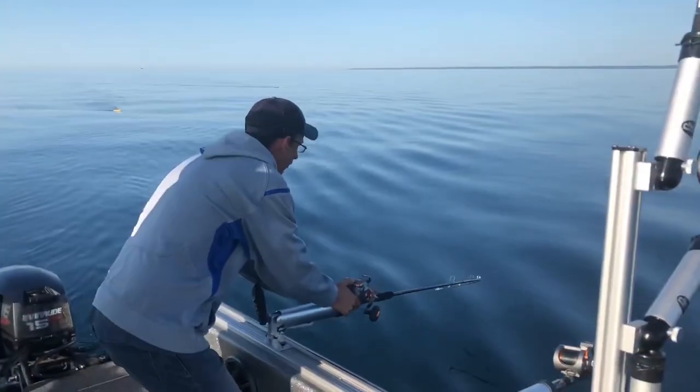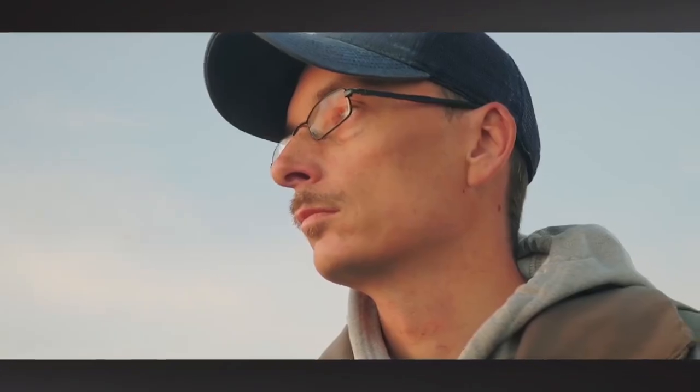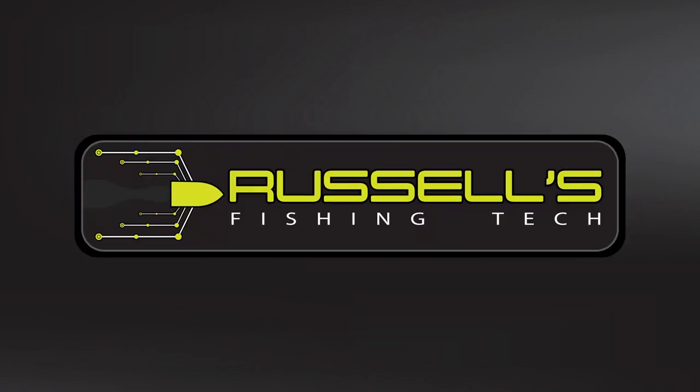We got one on there! Russell Gahagan here from Russell's Fishing Tech, coming back at you with another video. Today's topic: size matters. We're talking spoon size — that's the important topic for today.